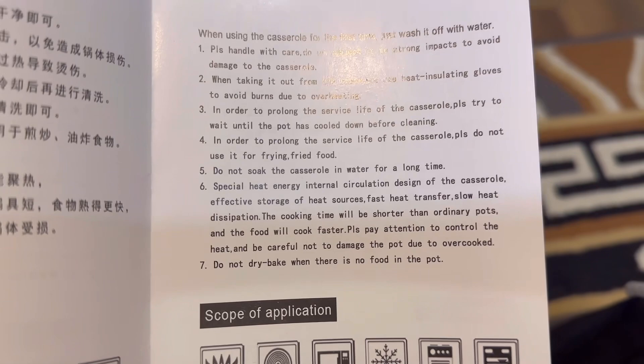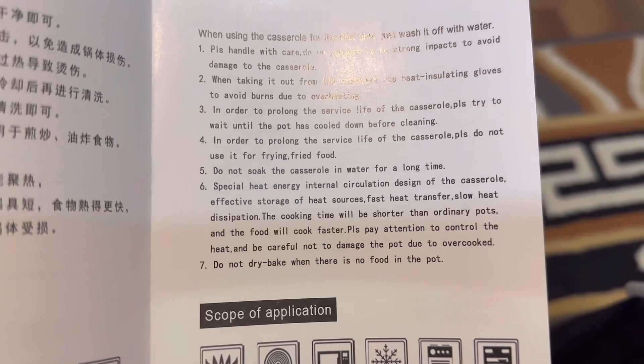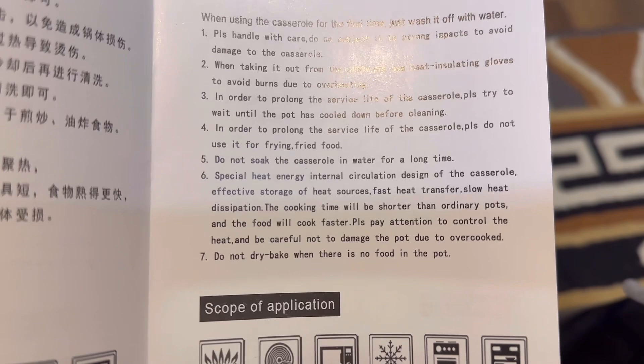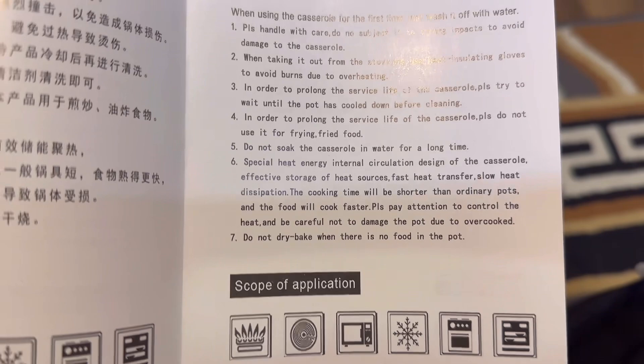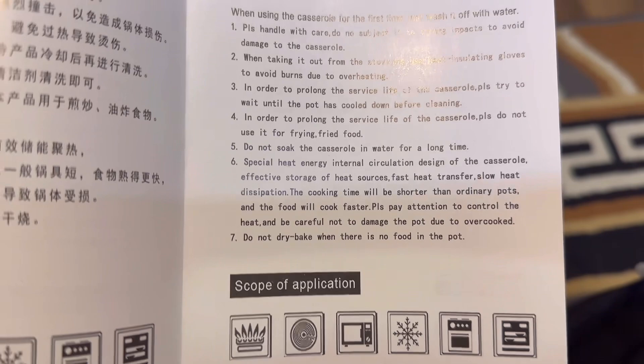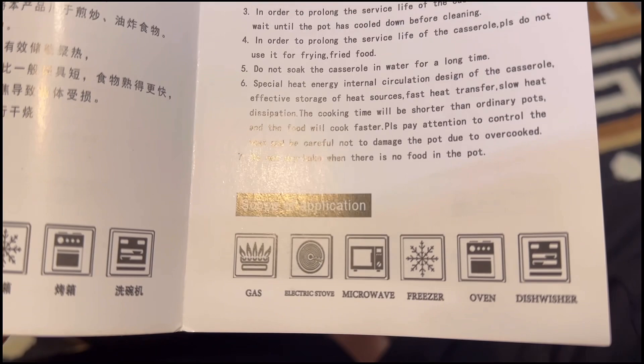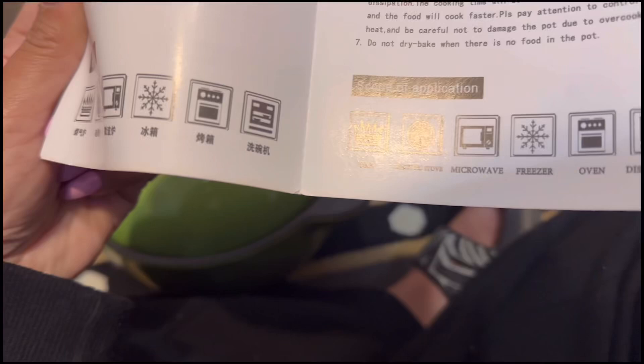Another interesting feature: the casserole has a special heat energy internal circulation design for effective storage of heat sources — fast heat transfer but slow heat dissipation — so the cooking time will be shorter than ordinary pots and food will cook faster. You should pay attention to control the heat and not damage the pot from overcooking. Do not dry bake when there's no food in the pot. Best part: you can use it on gas, electric stove, oven, freezer, microwave, and dishwasher — six compatible uses!